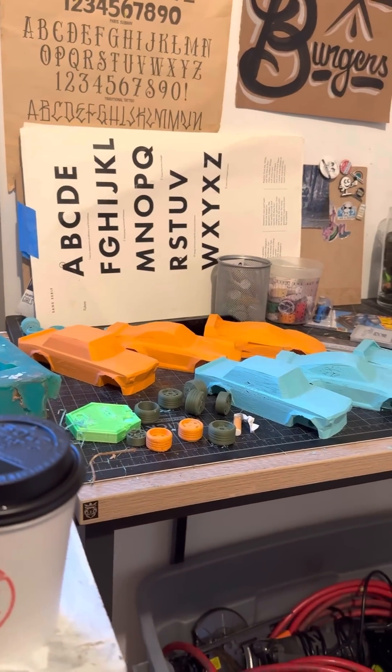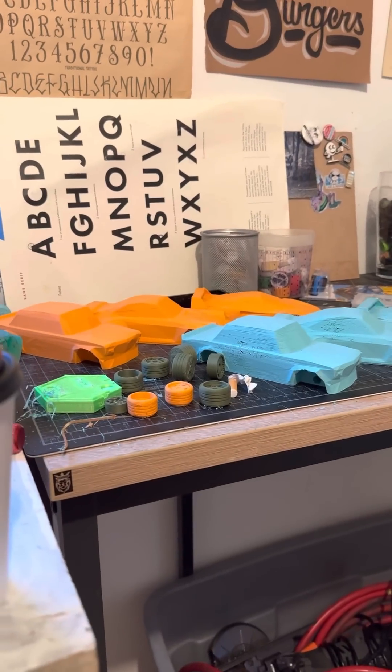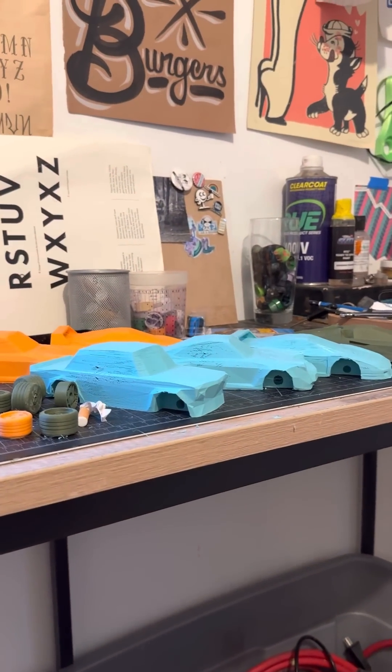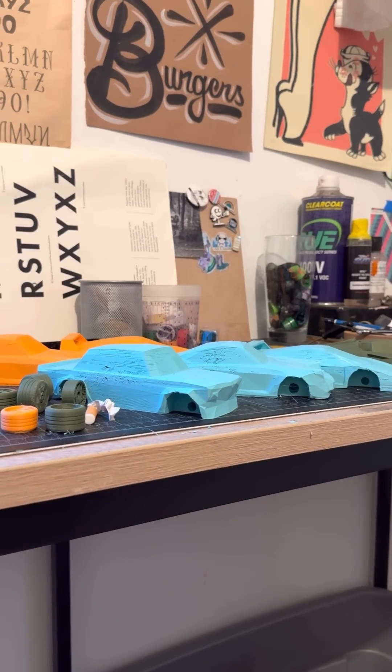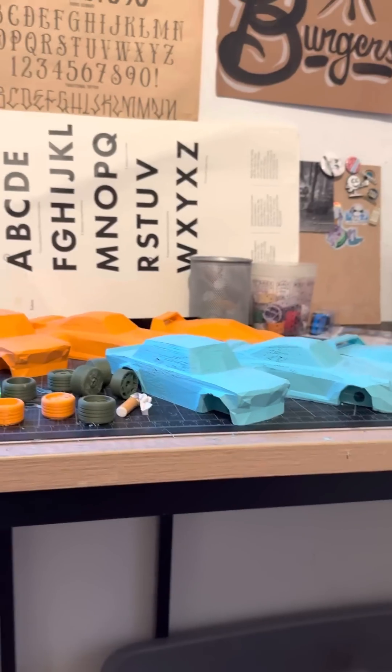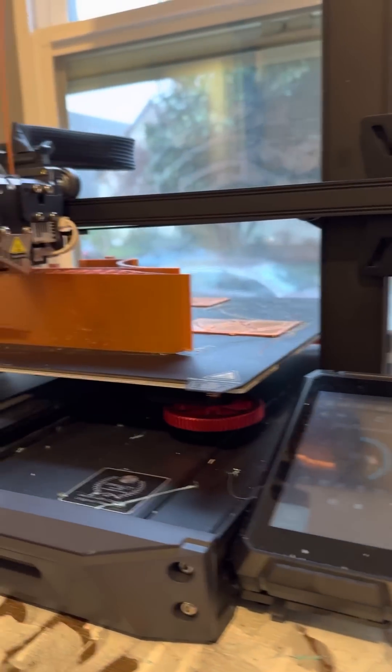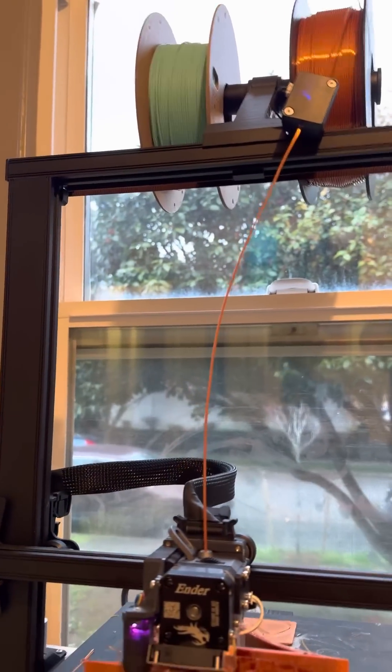We've got cars to assemble: sunset orange, turquoise, Porsche 964, BMW 2002, and a Ferrari F40 — two sets. After we get this part done, we're going to use some copper for more car parts.